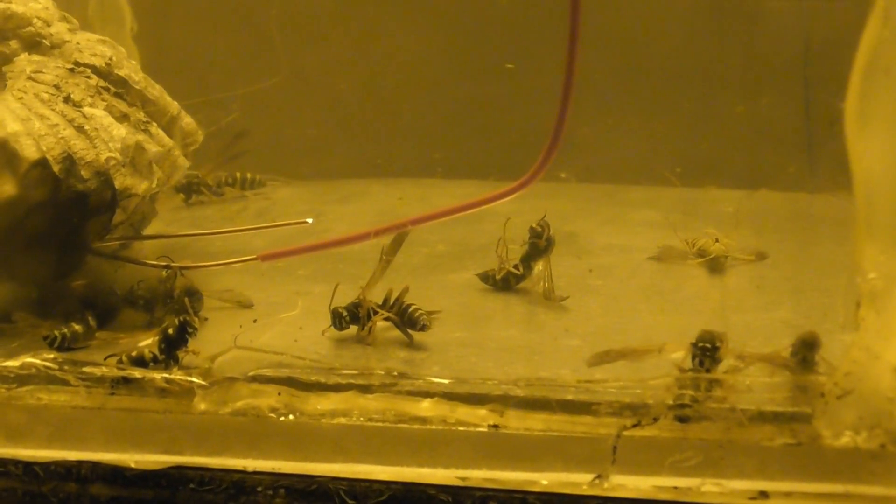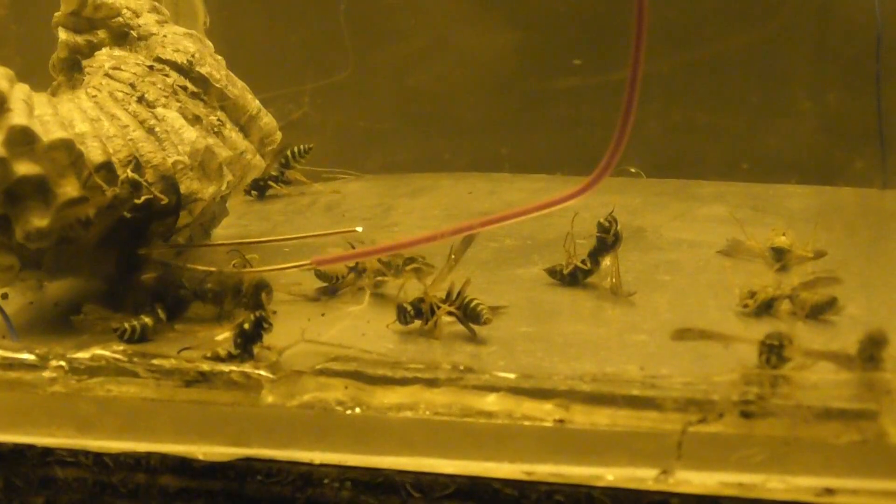It's slow-processed today. Nice! Oh, beautiful. De-energize, de-energize. Yeah.